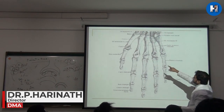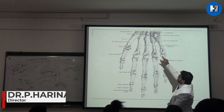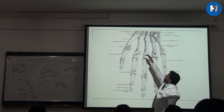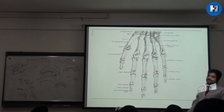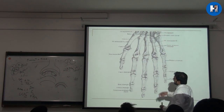The first metacarpal, from the thumb, is quite thick compared to the others. The others are smaller bones. The first metacarpal is quite thicker, and the upper part is called the base, the middle part is called the shaft or body, and the part attaching at the tip is called the apex.